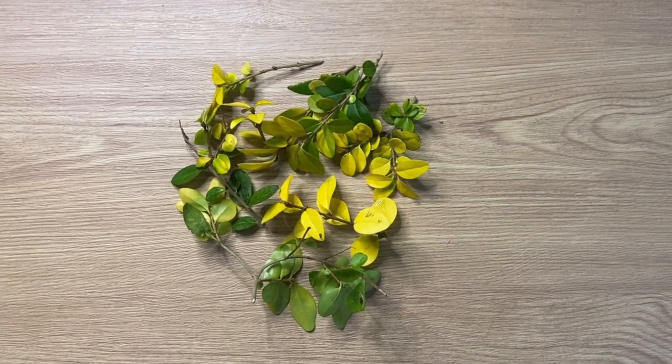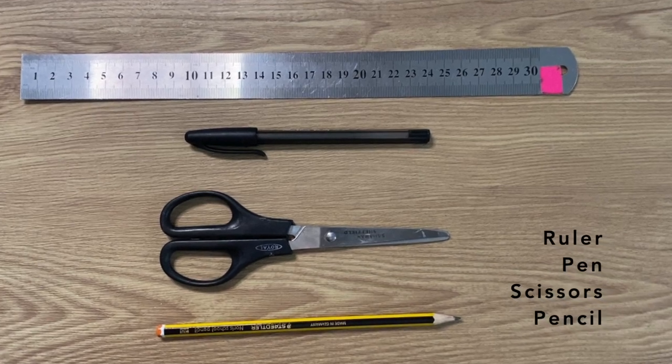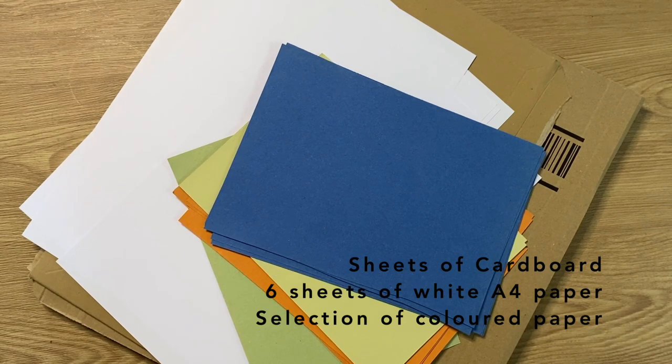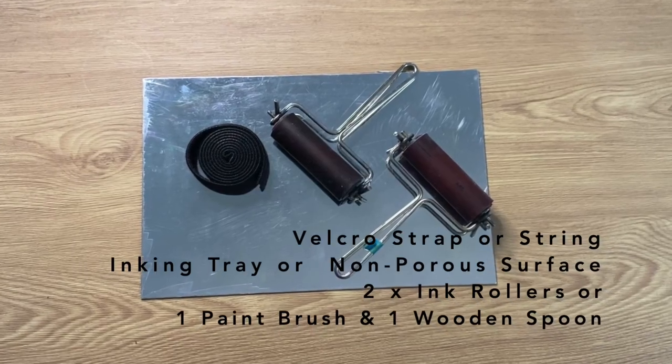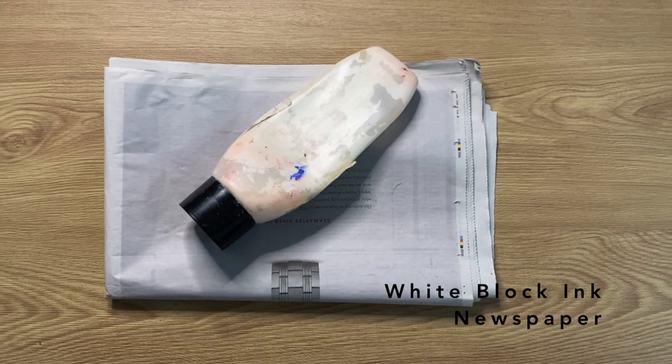For this workshop you will need collected plants, a ruler, a pen, a pair of scissors and a pencil, sheets of cardboard, six sheets of A4 white paper and a selection of coloured paper, a velcro strap, an ink tray and two rollers, white block ink and newspaper.